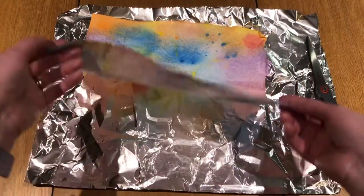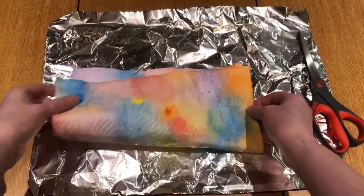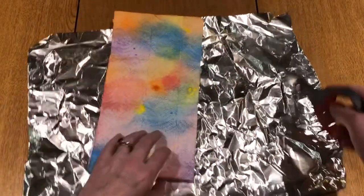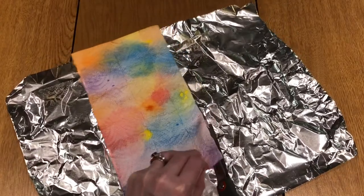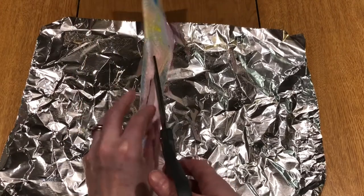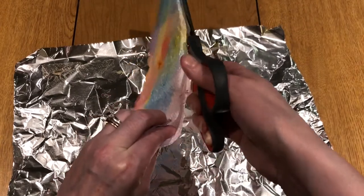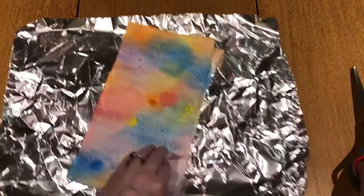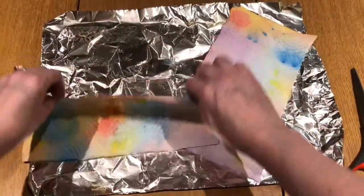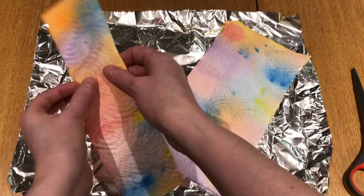Once your paper is dry, take your scissors and first fold the paper towel in half and cut it in half. Then take each of those halves and cut those in half as well. Each sheet will make two roses.